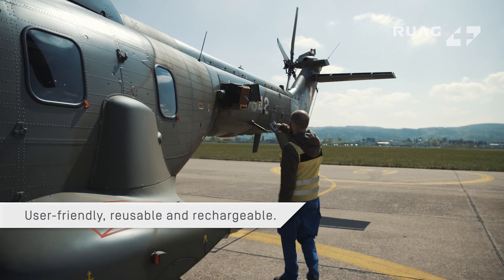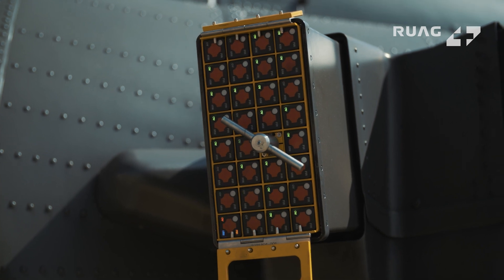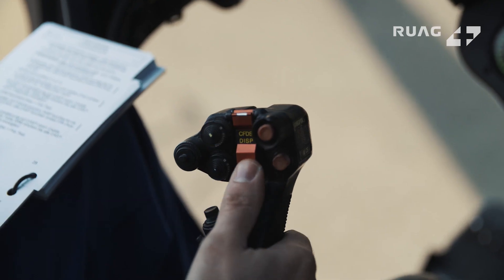Cast Zero Plus is user-friendly, reusable, and rechargeable at a minimal logistic footprint. Remote-controlled dispenser voltage measurement and Chaff and Flare emulation enable easy handling.